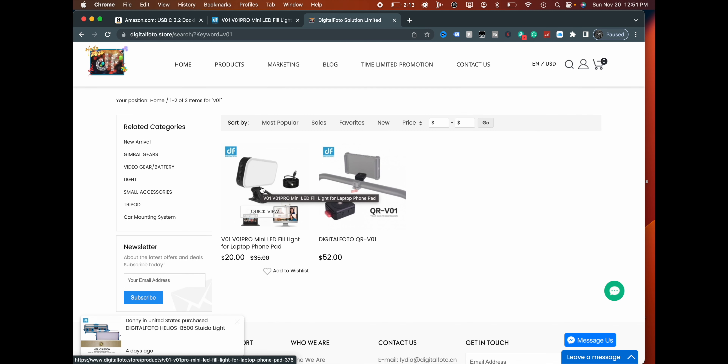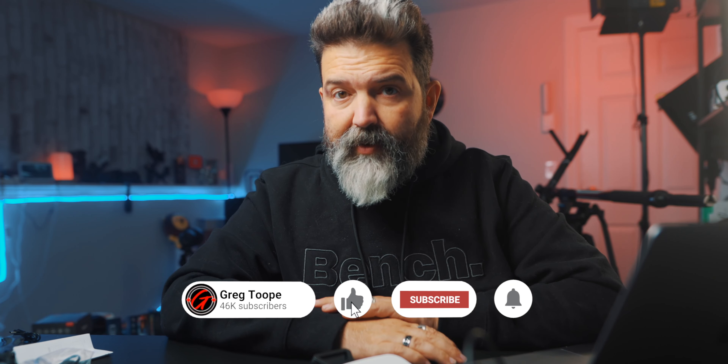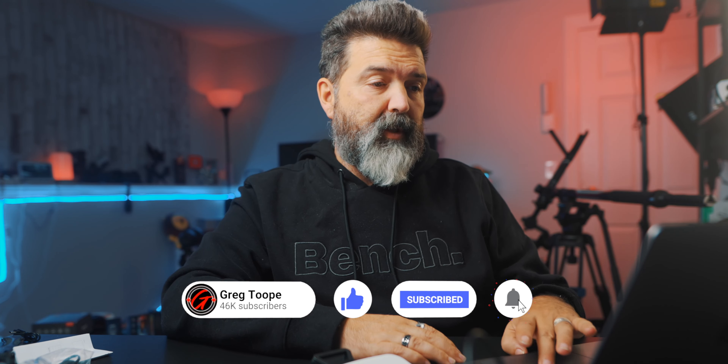This is the V01 Pro from Digital Photo. Put links down below if you guys are interested, because it's pretty good. All right, my friends — like, comment, share, subscribe, hit the little notification bell and we'll see you guys tomorrow.